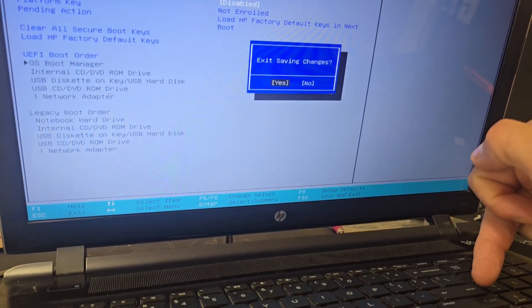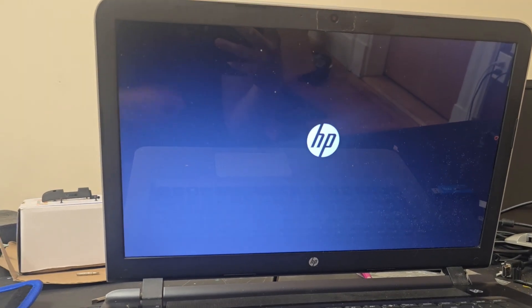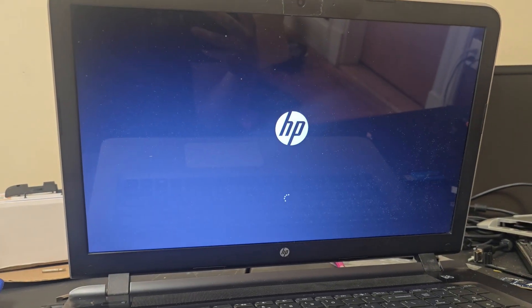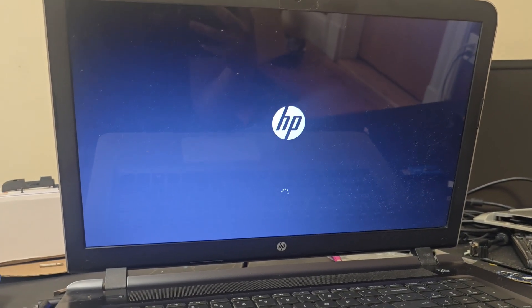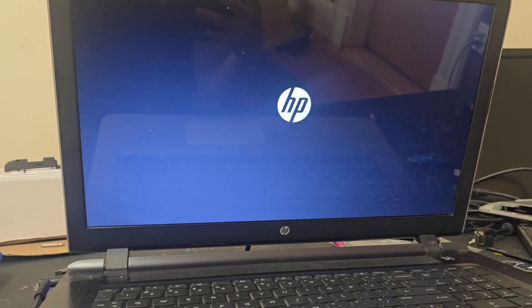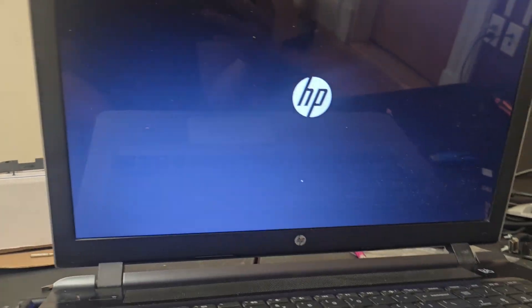Press F10 to continue, then hit save changes and press Enter. After that it will reboot. Depending on what you were doing before the error, it may load back into Windows or it will do the repair it was trying to do. In this case, the computer was doing an automatic repair because it had an issue during a Windows update.